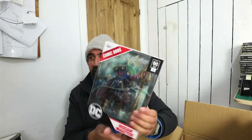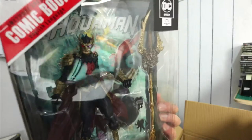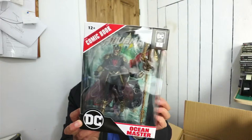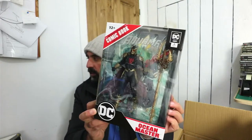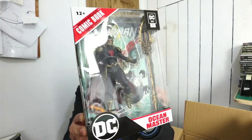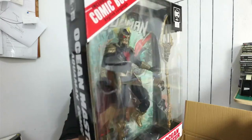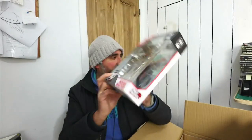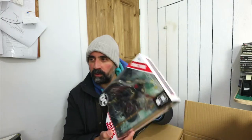And we have got another one which is similar but not the same — Ocean Master. He's quite cool looking. I wish I could do something about this glare — it's probably my lighting, I need to fix that. But that is really cool. You can see he's got so much going on with his cape, alternate hands, a trident with what looks like seaweed on it and stuff. So that's pretty cool.